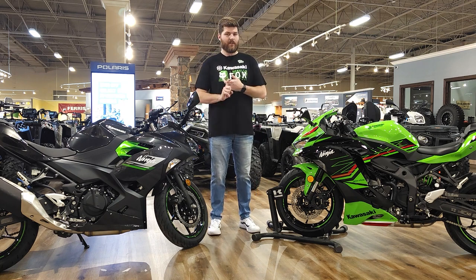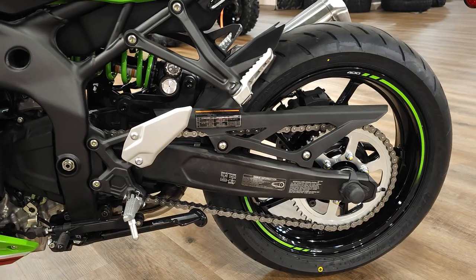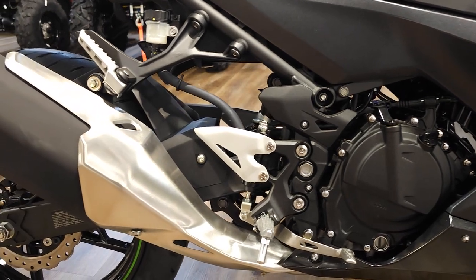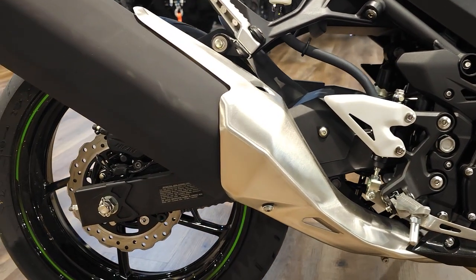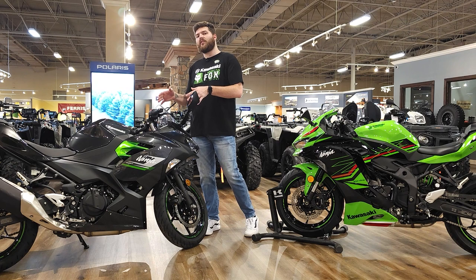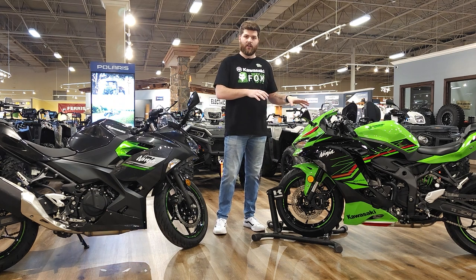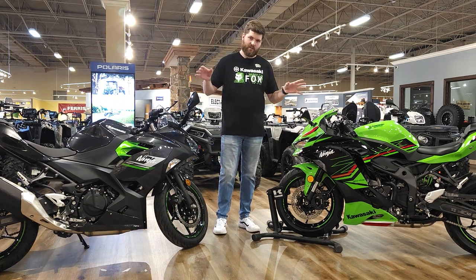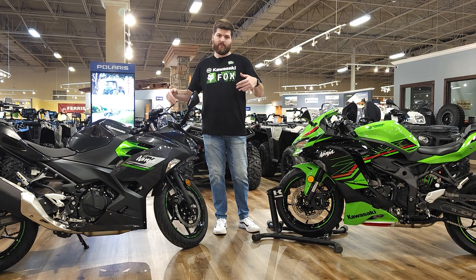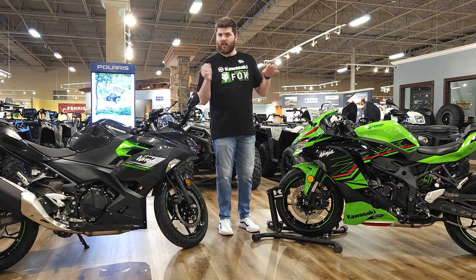The ZX4RR has better suspension and better brakes. It's got adjustable Showa forks and shock, and dual front disc brakes, while the Ninja 400 has non-adjustable telescopic forks, a monoshock in the rear, and a single disc brake at both ends. Perhaps the biggest difference between these two bikes is the price. The Ninja 400 starts out at $5,299, while the MSRP of the Ninja ZX4RR is $9,699. That's a $4,400 difference, but you get so much more out of the ZX4RR — rider modes, traction control, up-and-down quick shifter, all that good stuff.